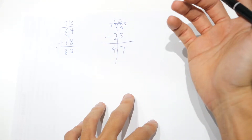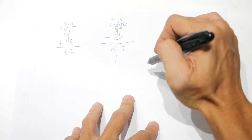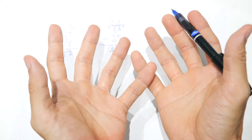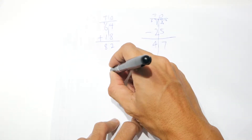Can this be used for even bigger numbers? Yes, because when we add or subtract, it's always within the place value, and each place value can only go up to ten — which is as many fingers as you have. Let me give you an example.